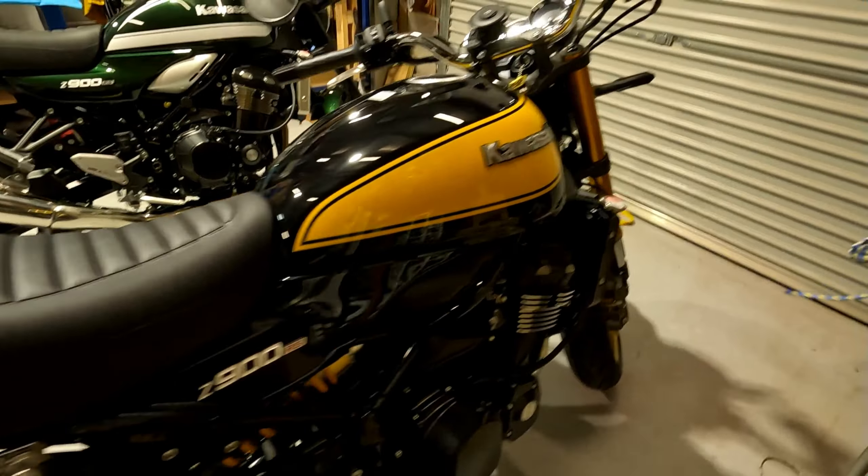I'm going to remove the current badges and put the retro ones on. I'll get all that done before I detail the tank — paint corrected and ceramic coated — so it's all schmicko and ready to go.